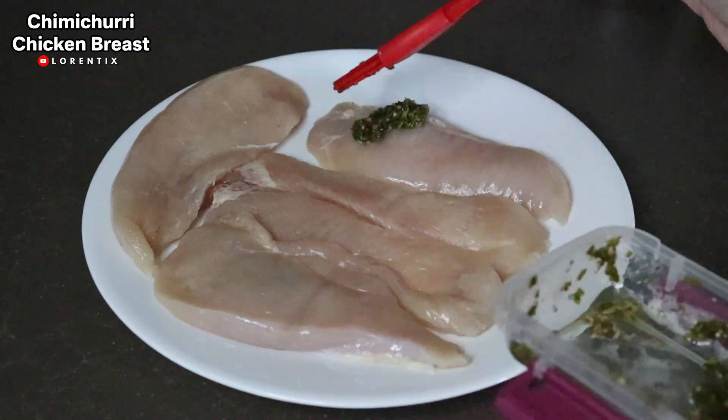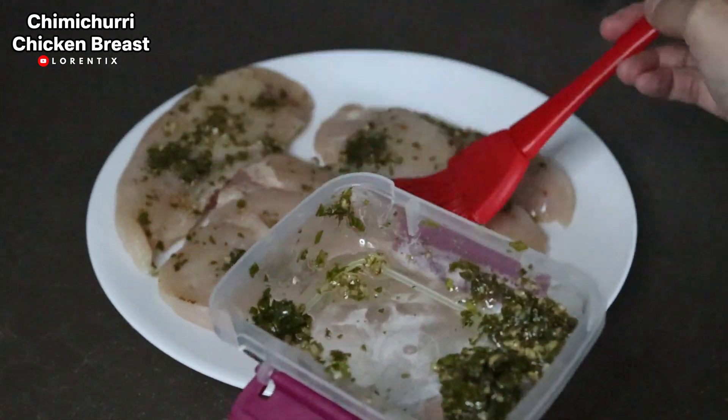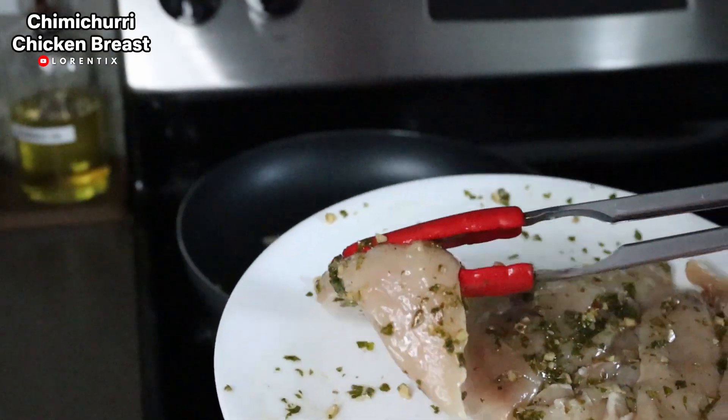You don't need to add salt or black pepper because the chimichurri already has seasoning — for me that's enough. But if you think it's necessary to add more salt or black pepper, you can add some.